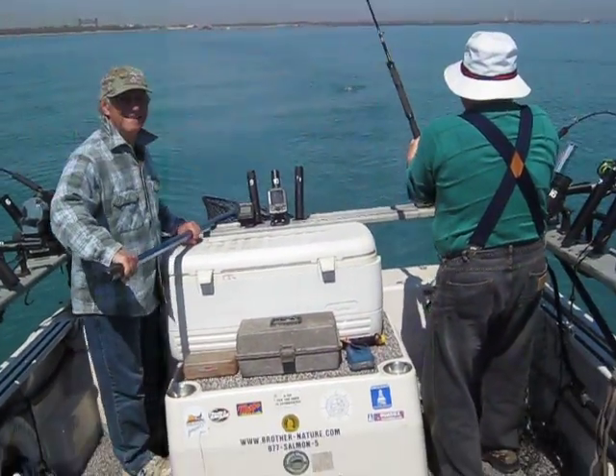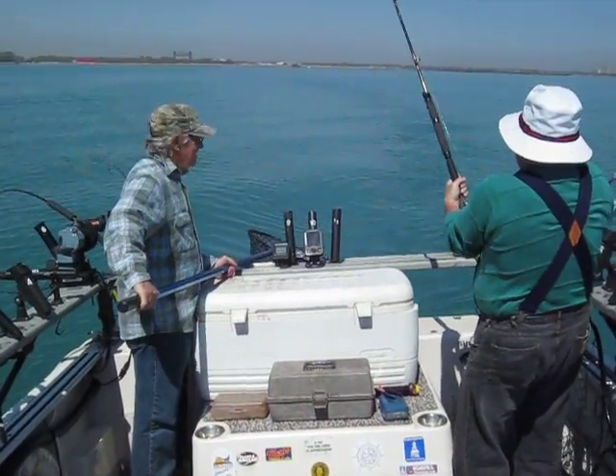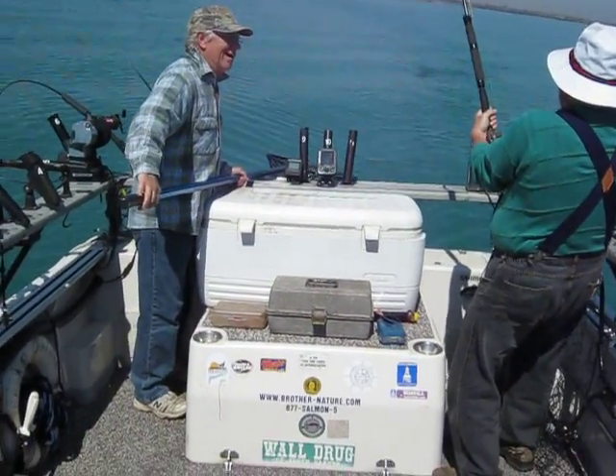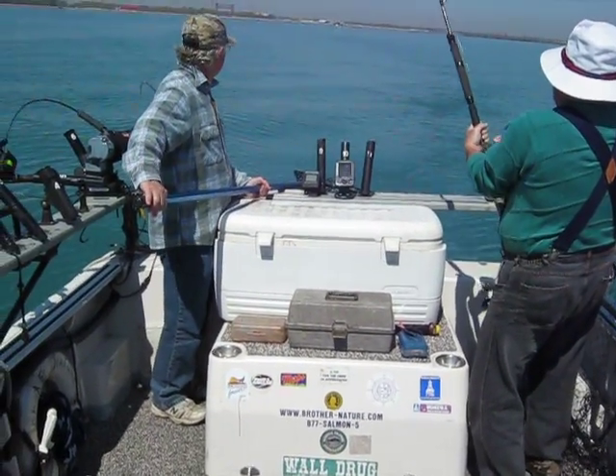Okay, we got a fish on, and Neely's cranking, and Jim's going to do the net job. We'll just see how this works out. I think it's a shark!